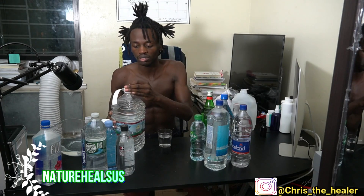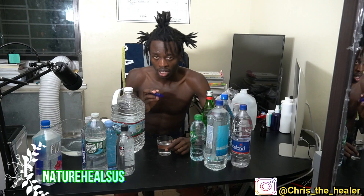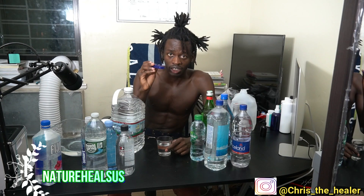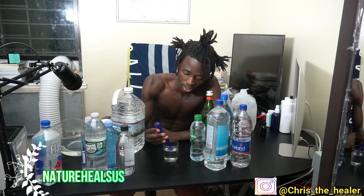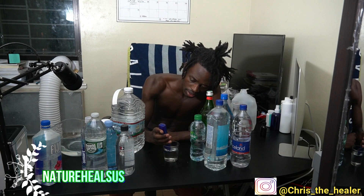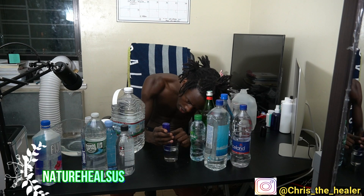I've got the TDS meter. It's at zero PPM, zero parts per million. Our objective is to figure out how much is dissolved in this water. I'm going to dive in and just hold it there for a few seconds. I have a reading of 190 parts per million — that's how much is dissolved in Crystal Geyser. Is it really benefiting us? I don't think so.